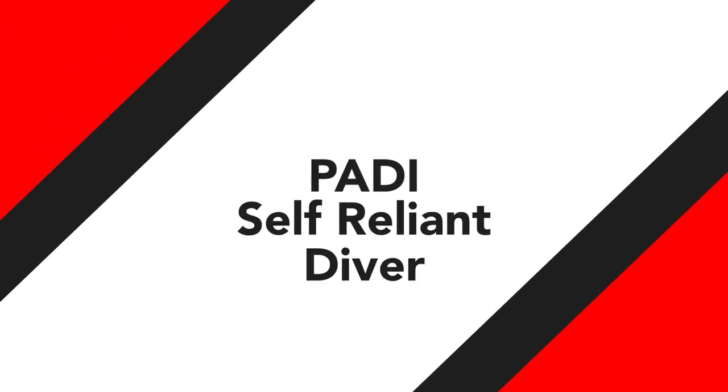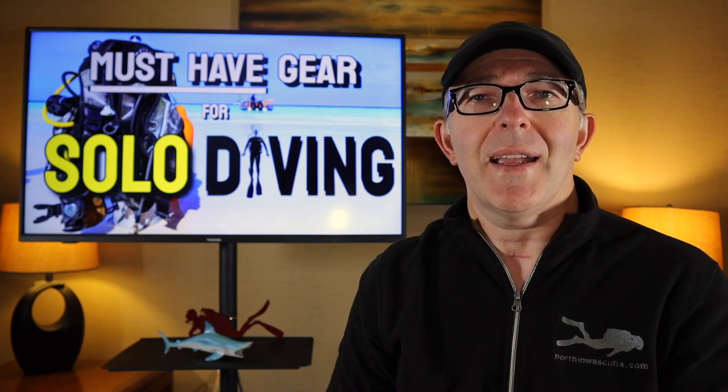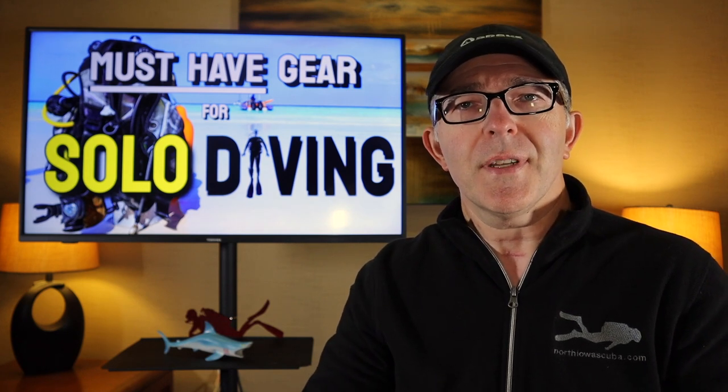First off, we're going to talk a little bit about the PADI self-reliant class. If you're a diver interested in pursuing a solo diving certification, PADI offers the self-reliant certification class. That is a class where you work in close association with an experienced instructor who will walk you step by step through that process. It includes the theory and knowledge review for dive planning and gas management in order to safely execute a dive by yourself, as well as the gear setup and how to wear it safely underwater.